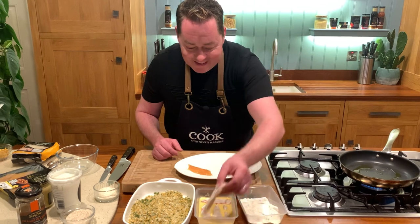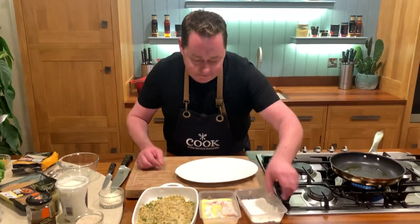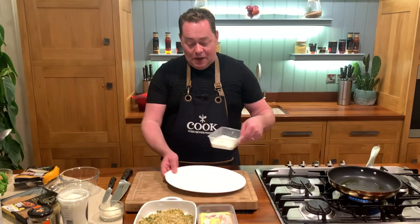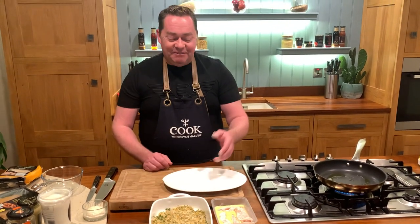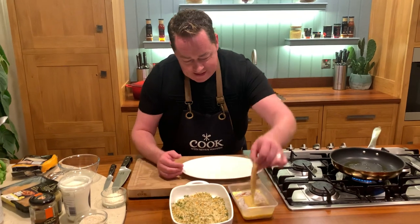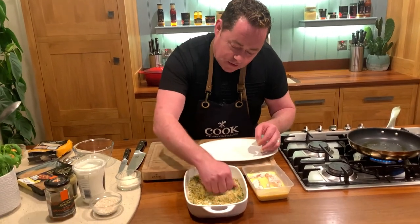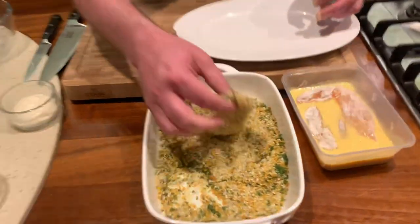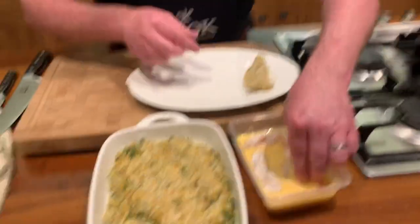Then the egg wash helps the breadcrumbs stick. You can make extra of these mini fillets, keep them on a plate and pop them in the fridge or freeze them. A useful tip: keep one hand in the egg and one hand dry, then sprinkle the breadcrumbs all over and press them on gently.